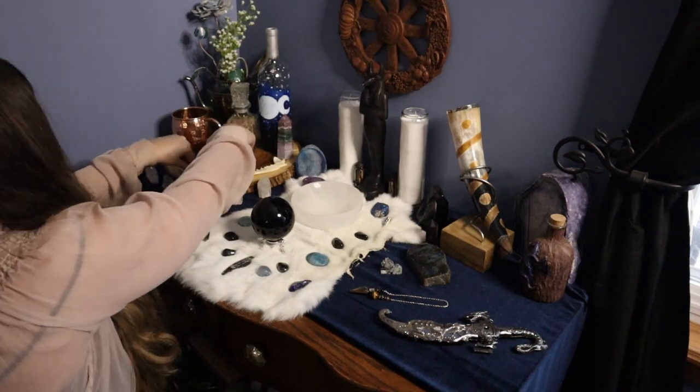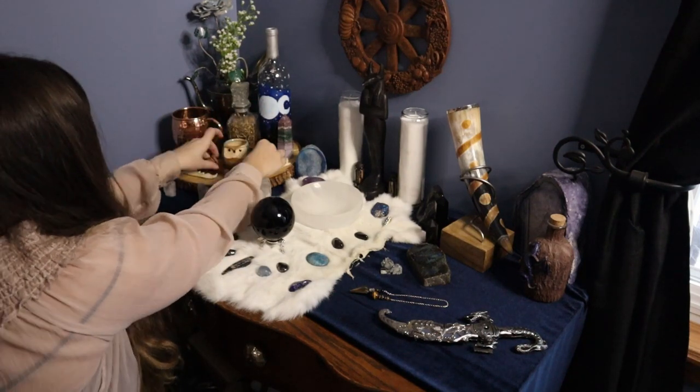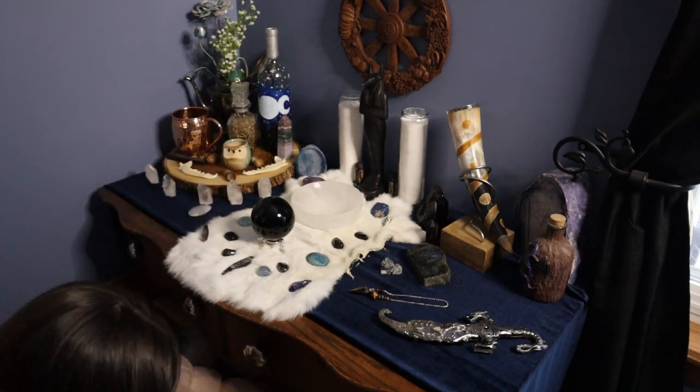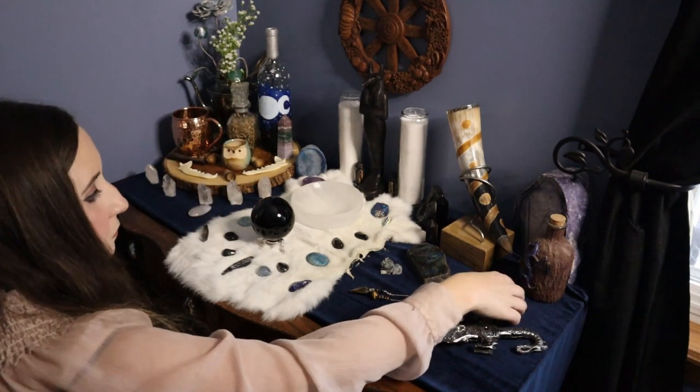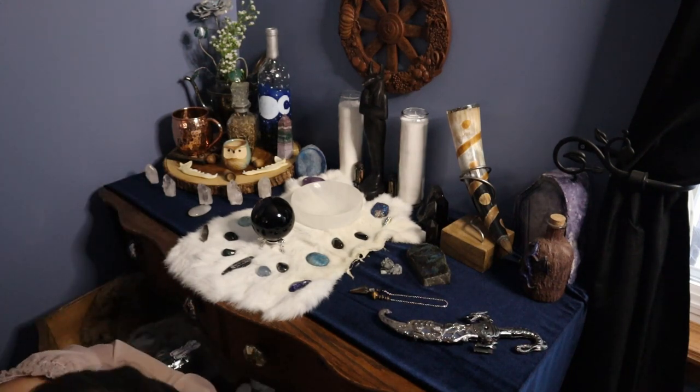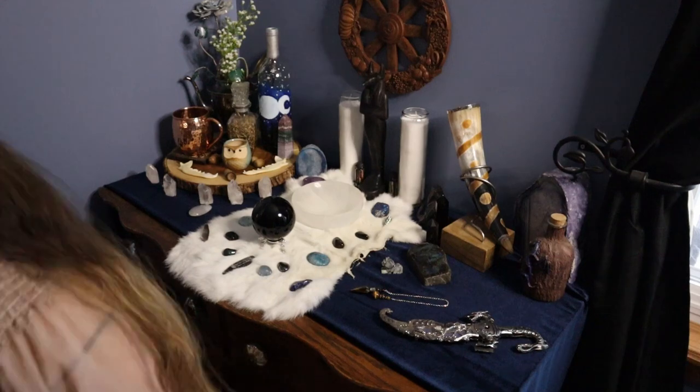I couldn't resist putting this little owl up here. I'm going to be using him as a tea light holder and I really love him. And with that, I think that's the last of it — I think our altar is set. It's got everything I need for this month.